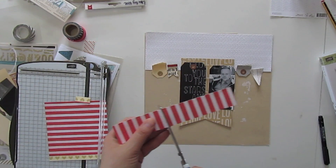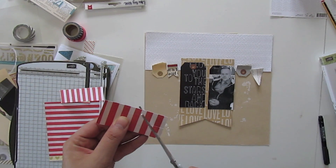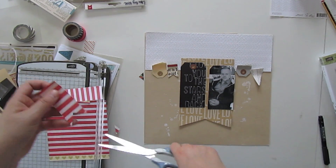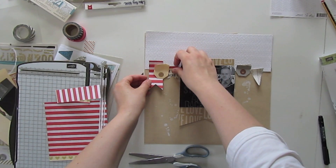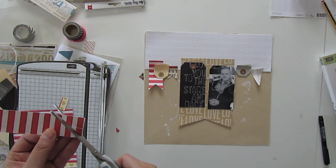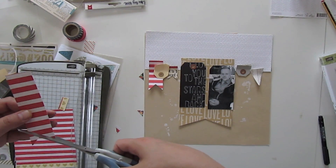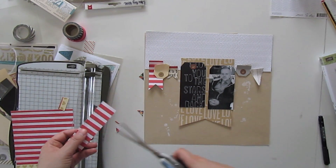I wasn't too happy with this very bold red background for the photo and the tag, so I put that aside and took a minute to think about what I could change on my layout. Then I decided to use a few stripes from that red striped pattern paper, which is from the Lucky Charm Collection by Dear Lizzy, and I cut them into banner form as well.